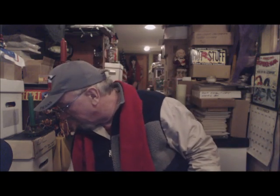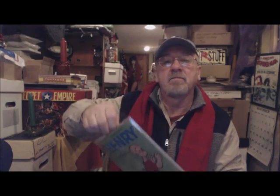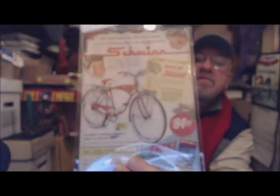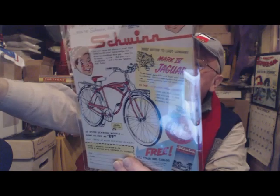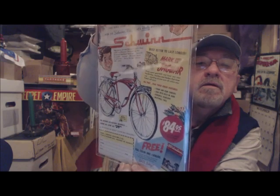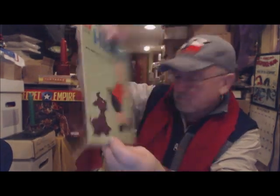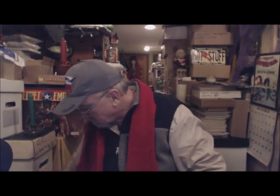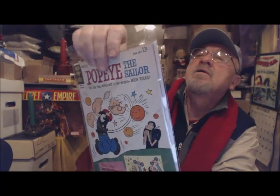For me it is about the ads as far as the classic books are concerned, because I like to see the back of these books. Look at that Schwinn ad — I'd rather see this than the white board. Look at that great ad. I like this back cover more than I do the front cover.